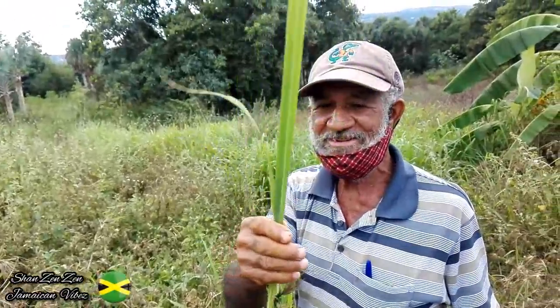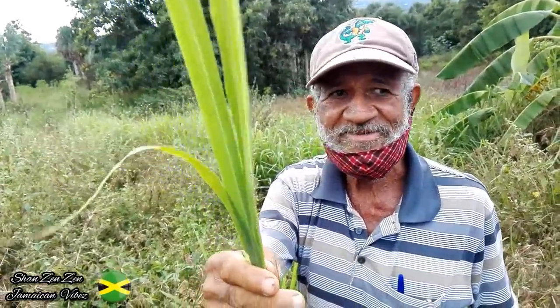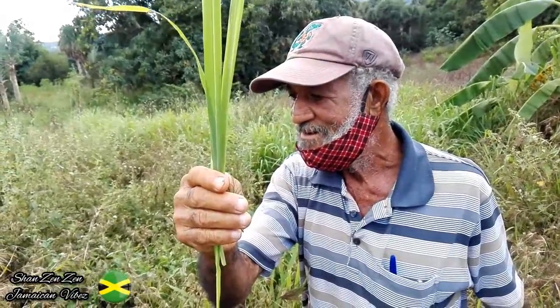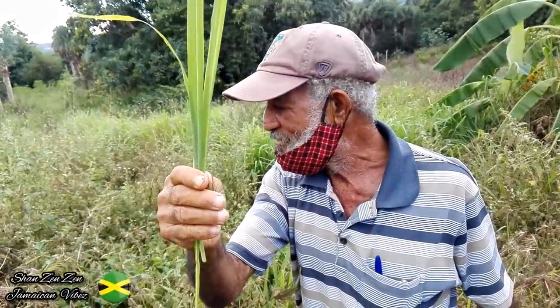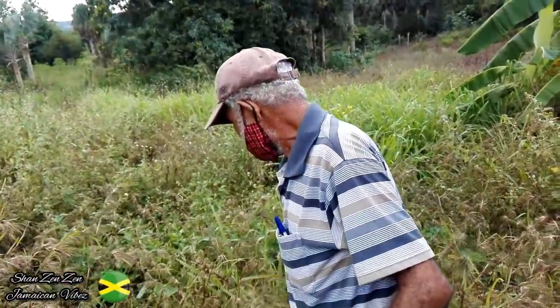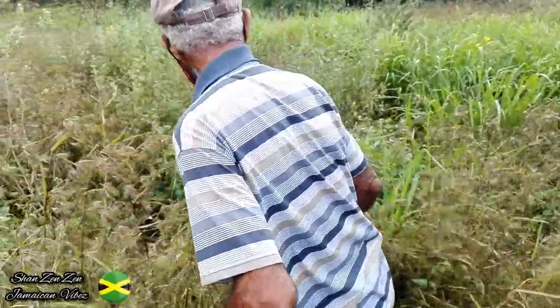This one is guinea grass. It's for sugar — yeah, so people with diabetes can boil it as a tea as well.